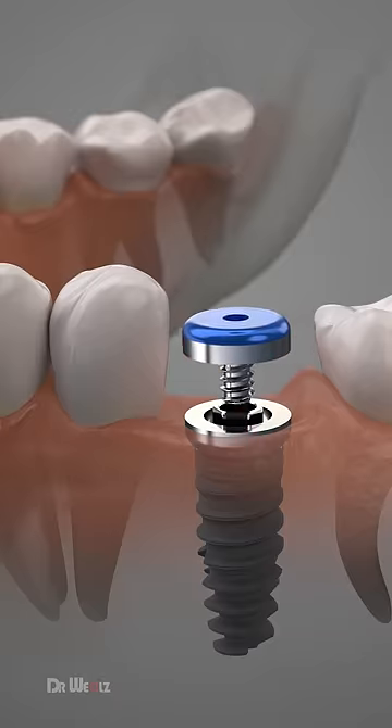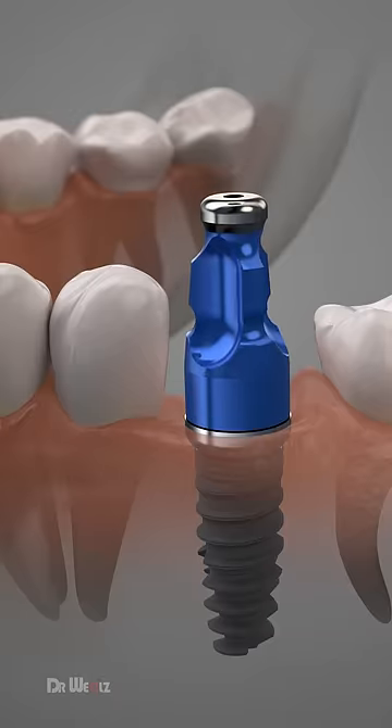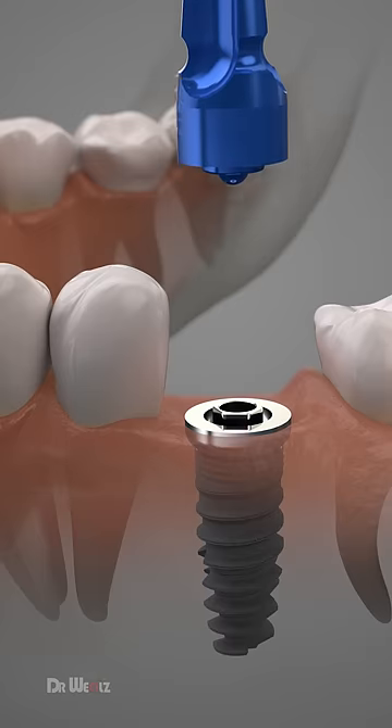After your tissue has healed, the healing collar is removed and the abutment is then attached. The prosthetic tooth is then attached to the abutment.